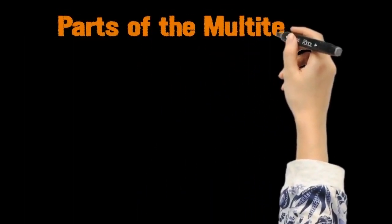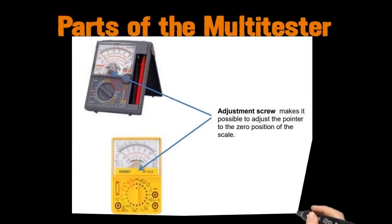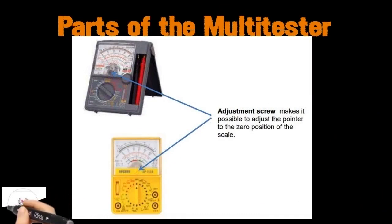The next part of the multi-tester is the adjustment screw. The adjustment screw makes it possible to adjust the pointer to the zero position of the scale.